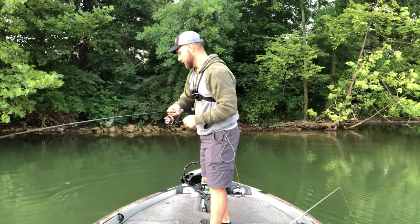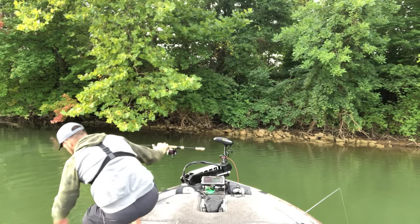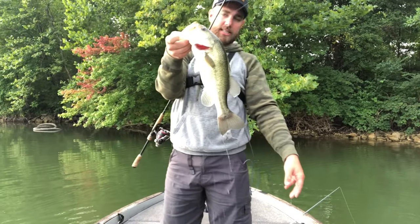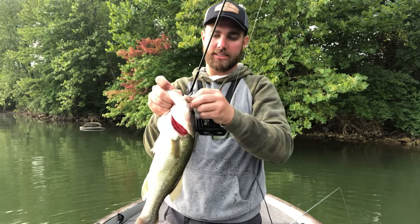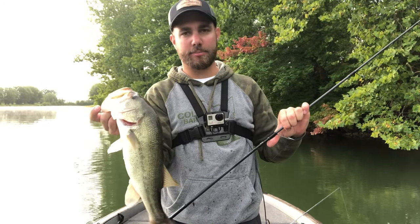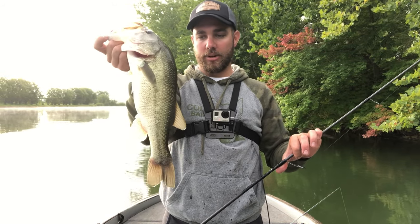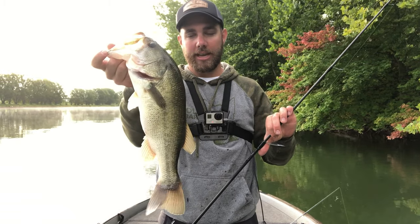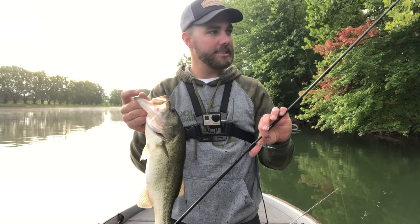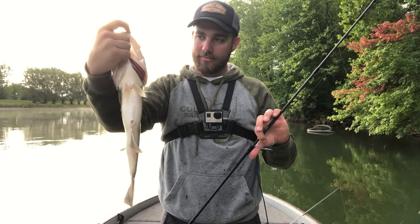That's exactly why you have to keep a follow-up bait ready — that fish missed the bait, and I was able to cast the Senko right back at him and hook up. If this were a tournament and I kept throwing the whopper plopper after a miss, I don't think that works well. If they miss it, there's a reason. Get a different bait in front of them — there's nothing better than just the wacky worm.